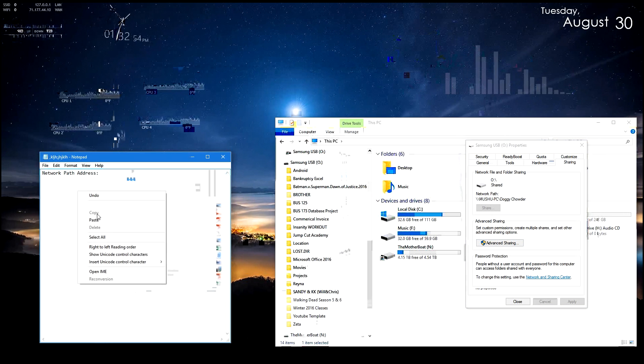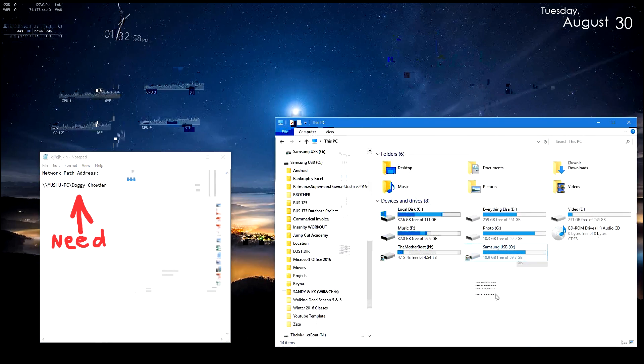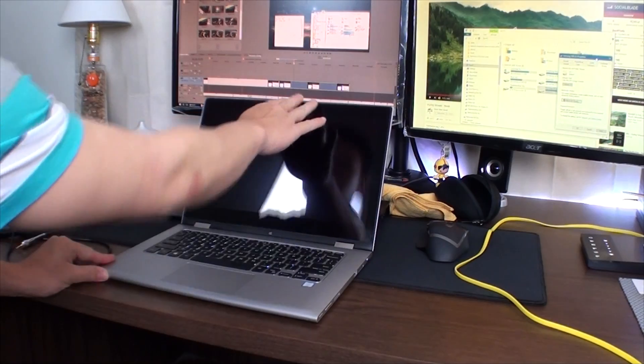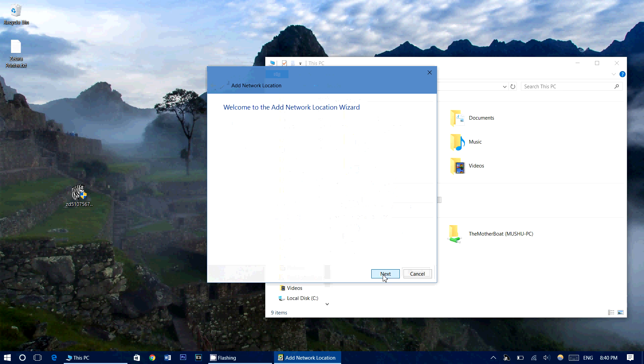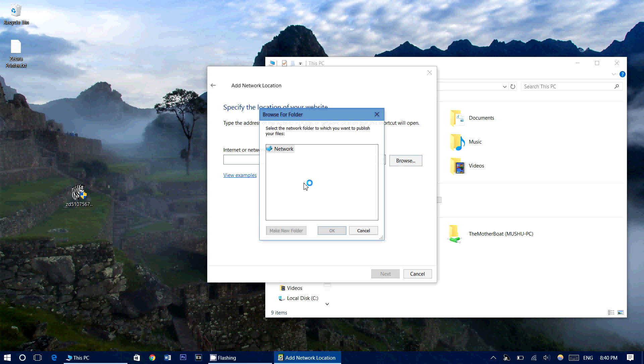To connect to the hard drive on another computer, you first need the hard drive's network path address. You can find this in the Sharing tab as well. Go on the other computer and go to This PC if you're on Windows 10, right-click and choose Add a Network Location. Press Next, Next, and enter the network address to the hard drive you just shared. And you should see right there the name of the hard drive you just connected to the network.